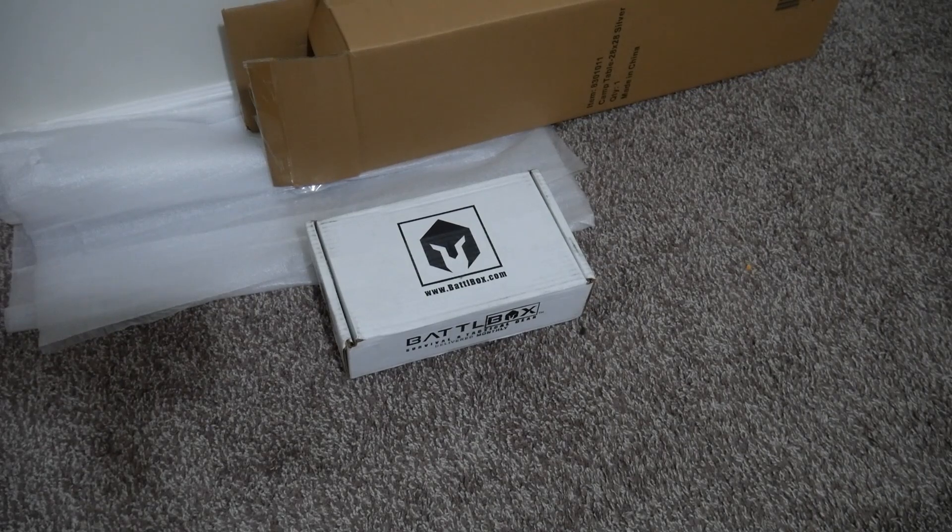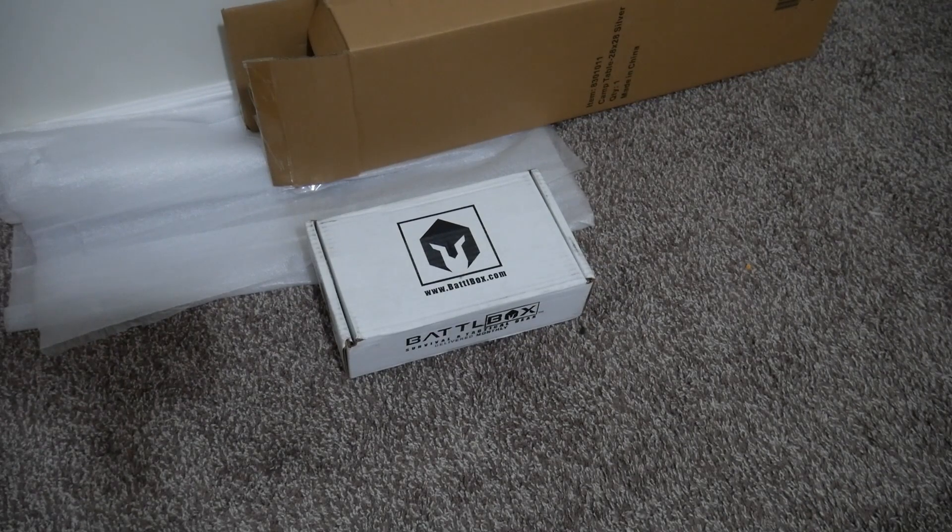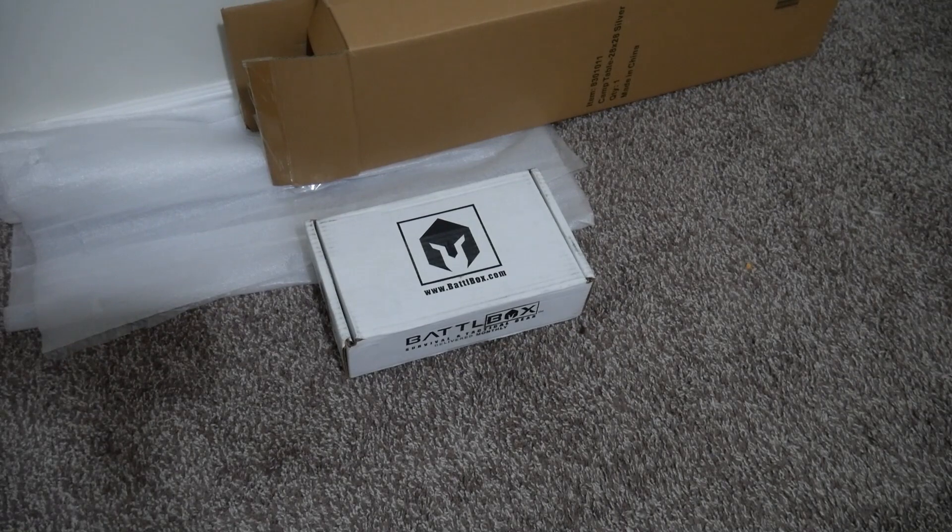Hey everyone, welcome back to Survival Addiction. Today we'll be unboxing Battle Box for May 2022. Apologize that I've been gone so much recently.